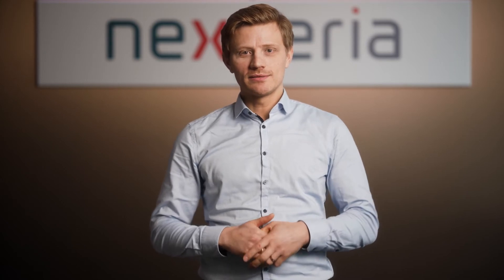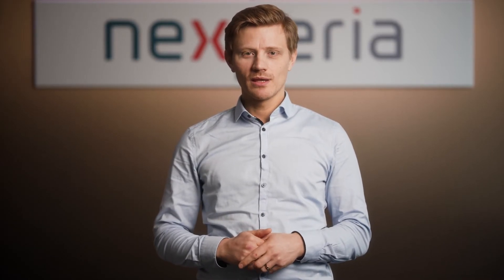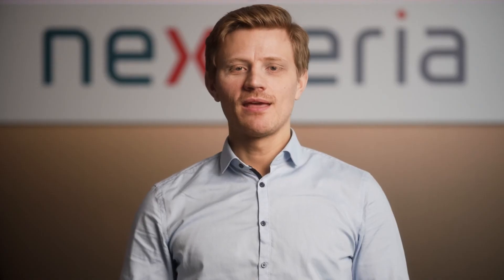Hit the like button and subscribe to our YouTube channel. If you would like to learn more, write your questions in the comments below, visit nexperia.com and check out our ESD application handbook. Thanks for watching.